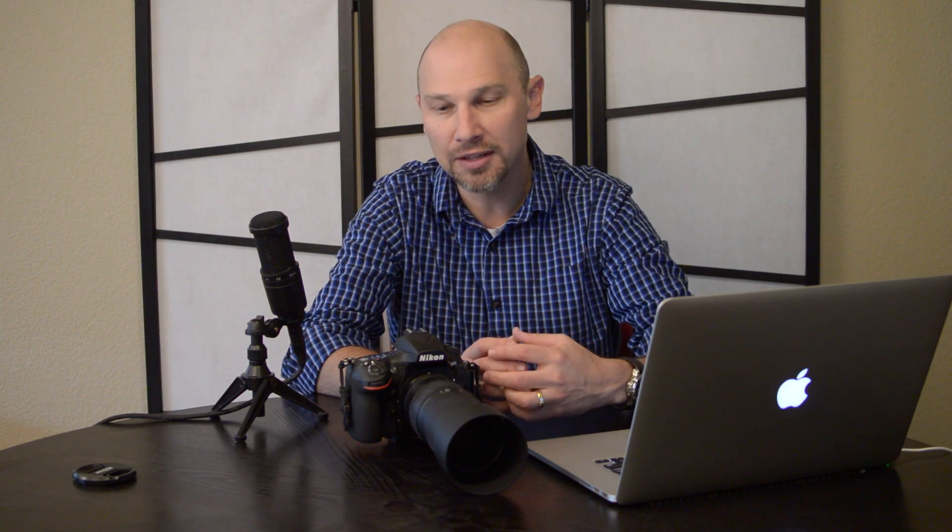How do you crop in the viewfinder? Change your position, maybe you need to zoom the lens — do those kinds of things. Why should you crop in the viewfinder? Because if you've got this much resolution in your camera, why not use it? You can crop down, but you're always going to get a higher quality image if you've got more pixels on your subject. So try to work on that just as a general exercise.